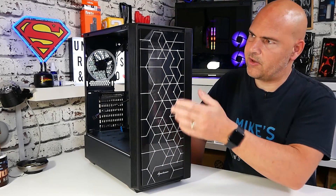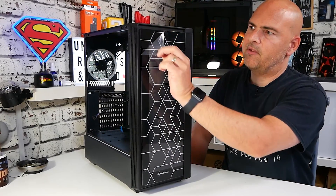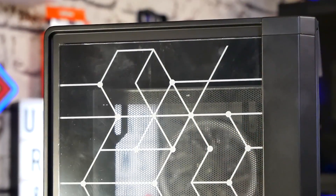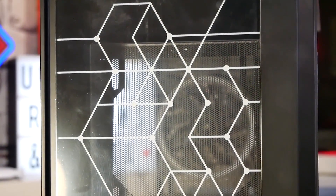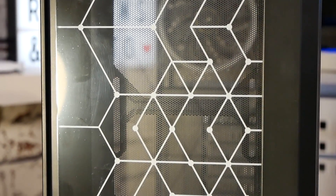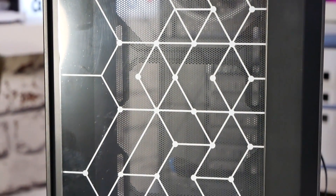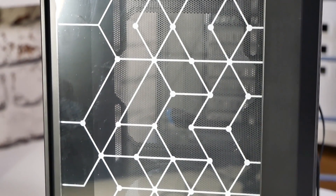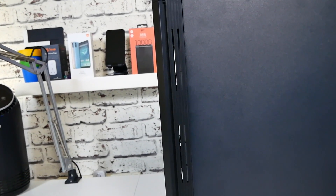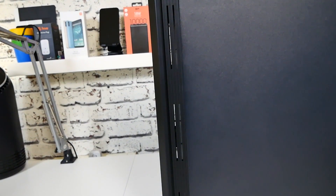So on the front, you've got the geometric design on the glass again, with protective film still on it, and the Sharkoon logo. On the sides there are some ventilation areas on both sides, so airflow I don't think is going to be a problem. Some people may be slightly concerned that this is a closed-off front panel, but actually with the slits in the ventilation on the side and that large section at the bottom which is completely wide open, airflow shouldn't be an issue - though we'll confirm that when we actually do the build.